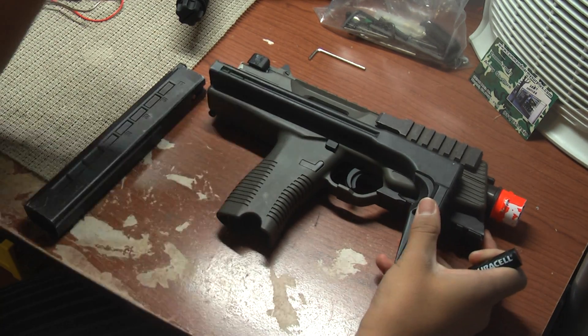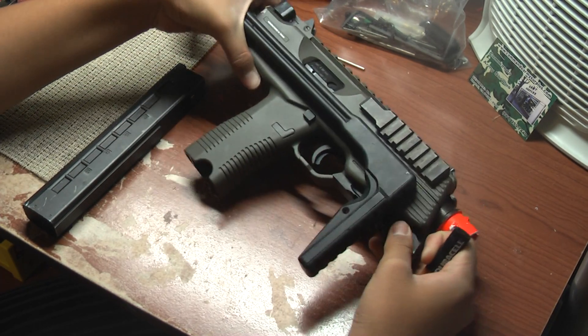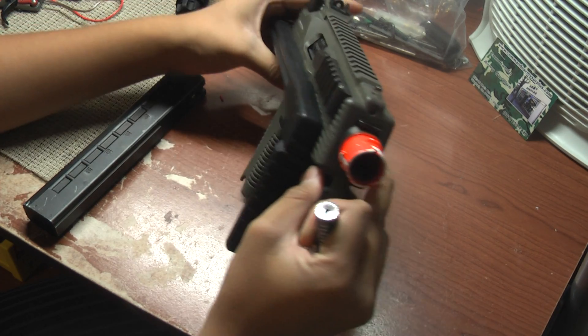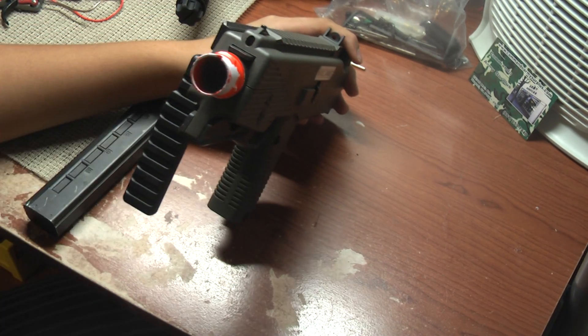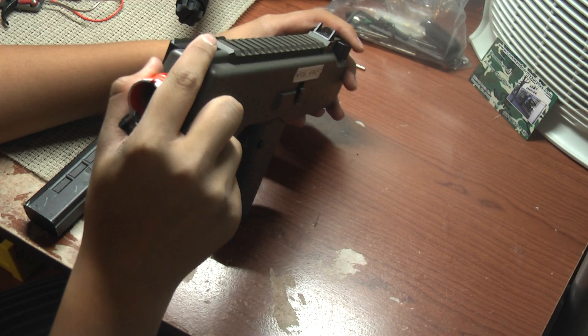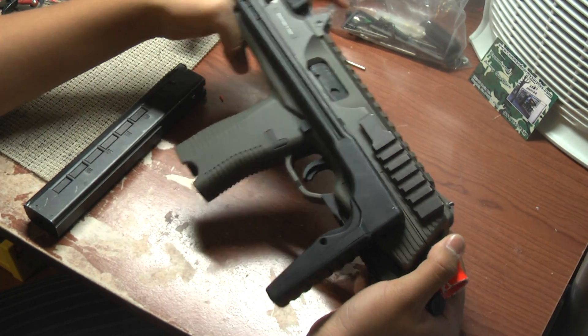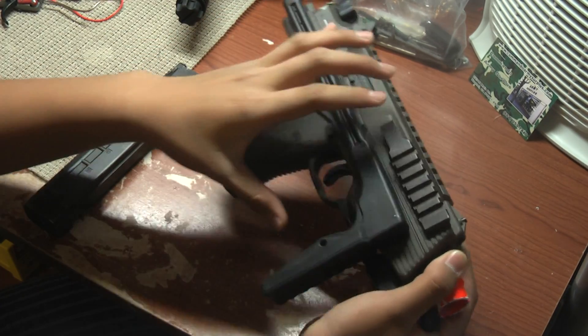These are some mods you can do to the KWA MP9 to make it a lot better. I am not responsible for any stupidity you do if you break your warranty or break your gun. I'm not responsible for that — it's your fault.